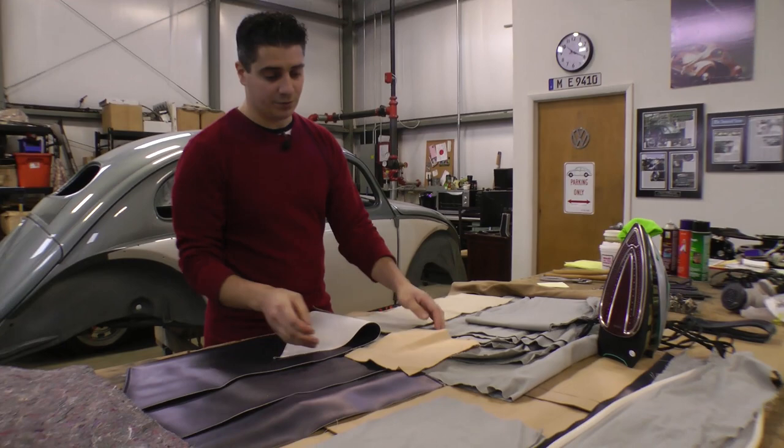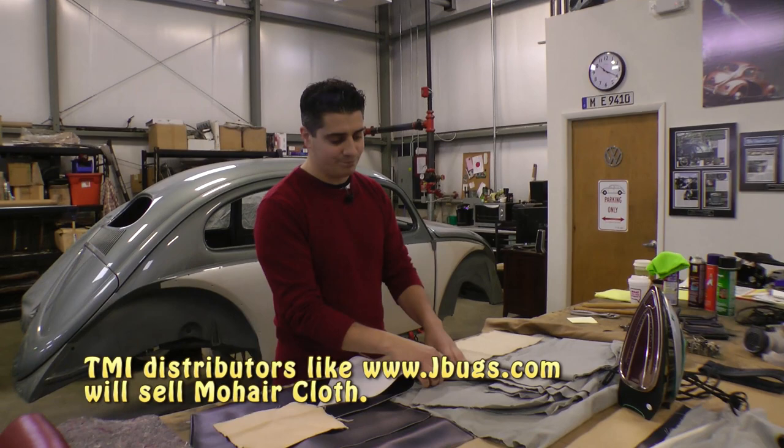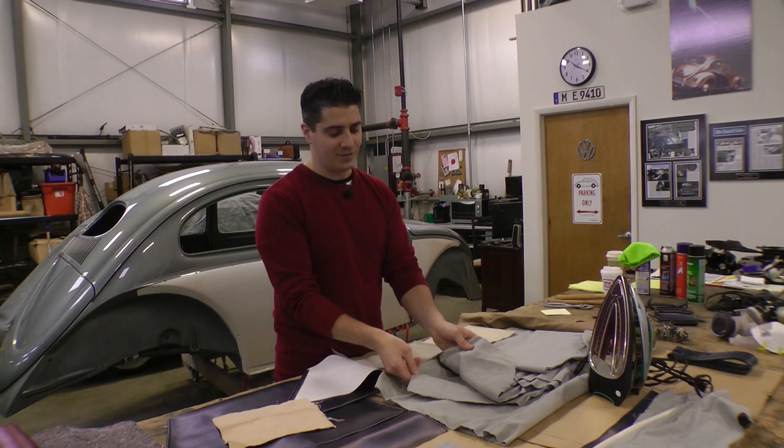You can get away with the vintage cloth from So Fine or Wolfsburg West. It's more of an eight or nine-piece headliner. TMI also makes mohair or cloth. Depending on which company you go with, TMI will usually give you a nine-piece, while Wolfsburg West and So Fine will give you more of an eight-piece headliner. But these are basically the materials you'll be able to get.